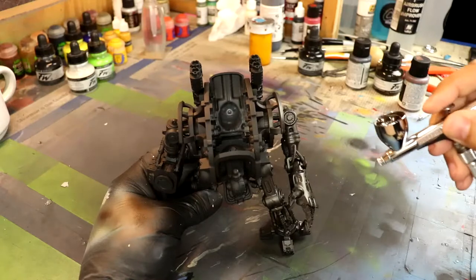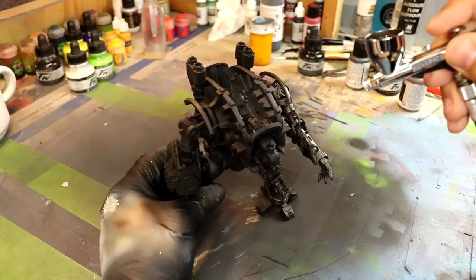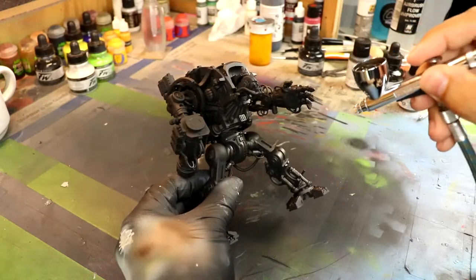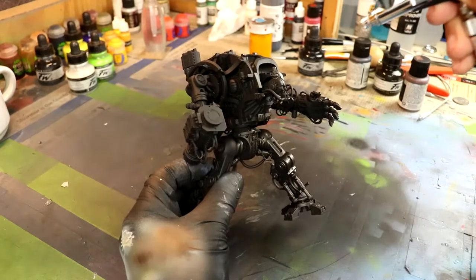I want to talk a little bit about the process of this challenge. I challenge you to try to build and paint a Night Titan in under 24 hours — that was the challenge I set to you.